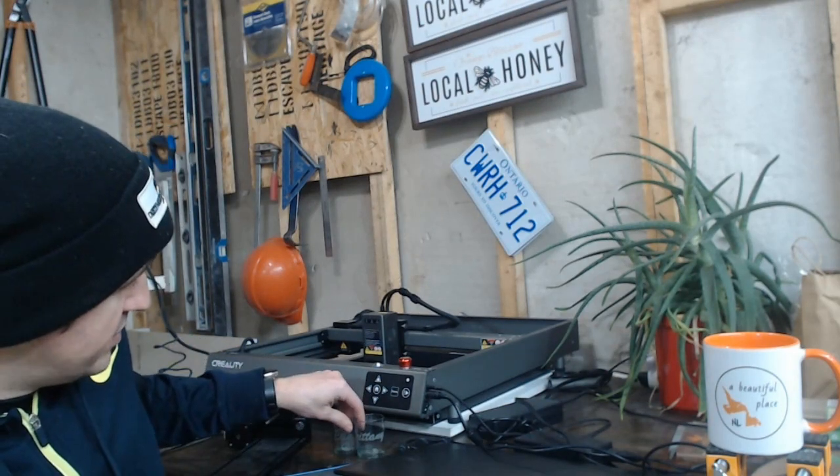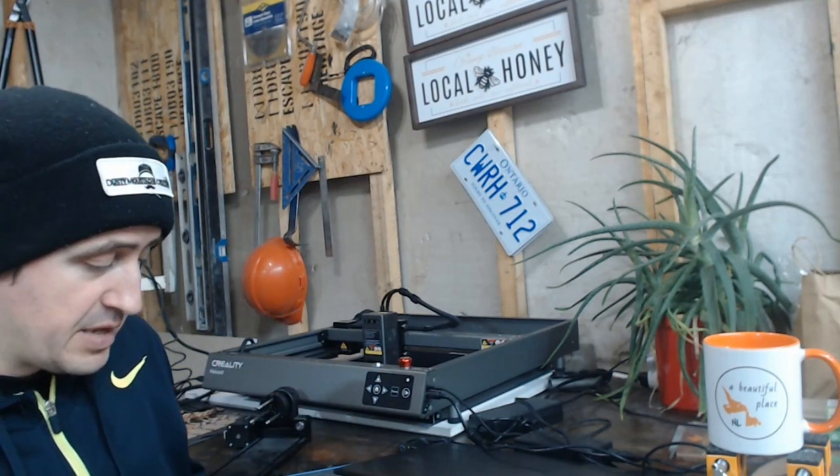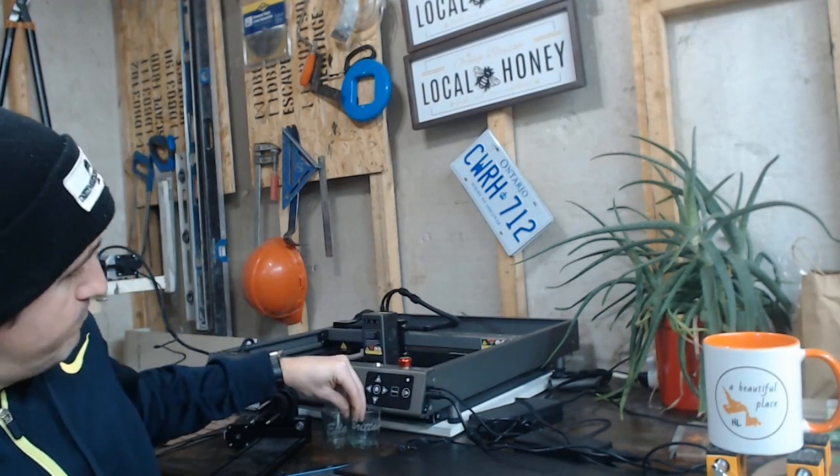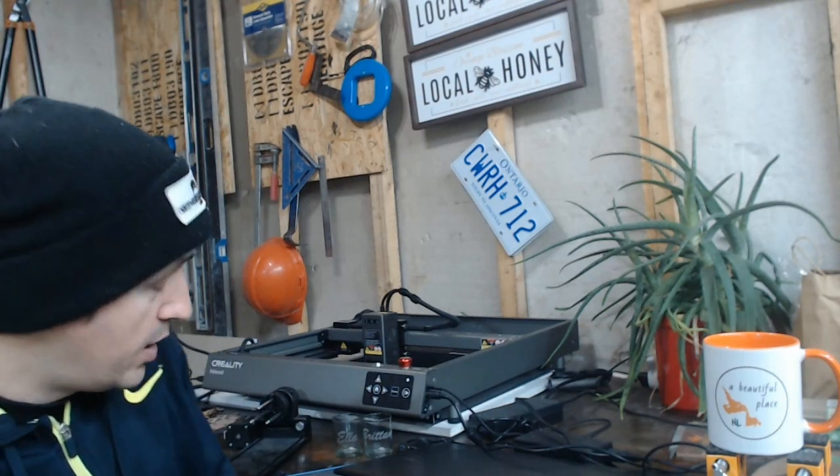I went with what I had — I found some acrylic paint in our arts drawer and decided to brush it onto the glass to see what kind of results I could get. I'll show you some of the glasses I did and take you through the process, the results, and whether I was happy with them.